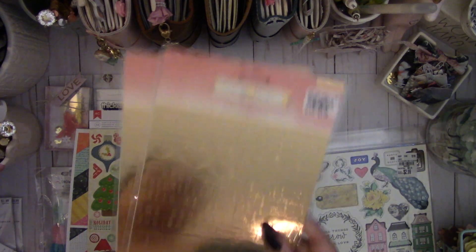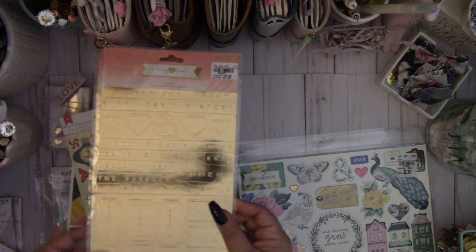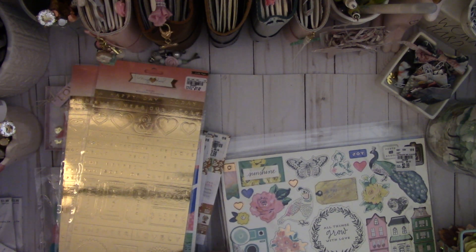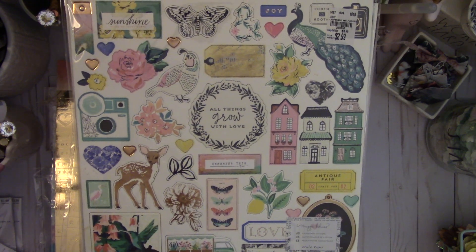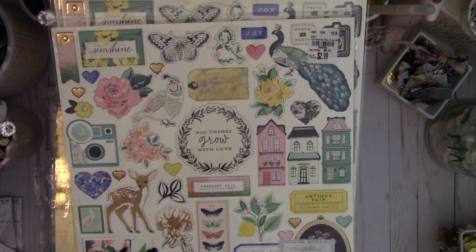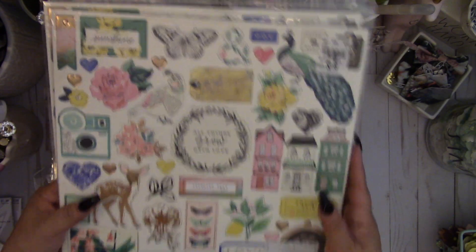These Maggie Holmes Open Book stickers are hard to see because they're foil stickers — hearts, medallions, and tickets — but I was happy to find them. And this is the Maggie Holmes Flourish adhesive chipboard stickers; I was so excited to see this. I found a six by six paper pad a while back but I wish they had a 12 by 12 pad. I love the houses in this collection — it's really, really cute. I was really excited to find that.